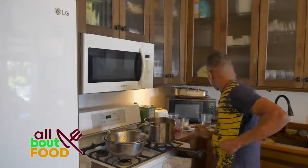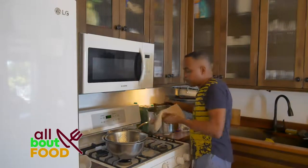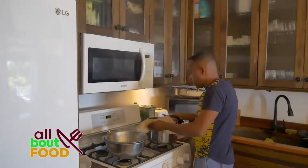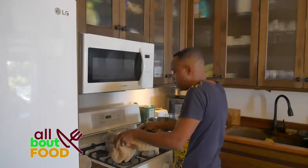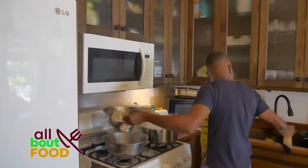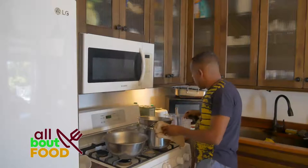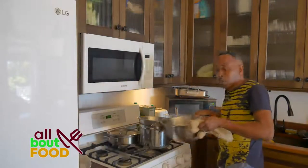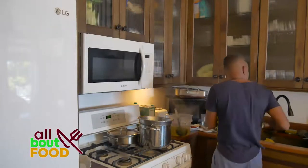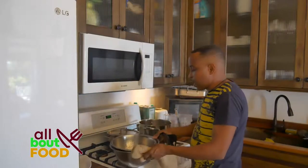So now I'm going to pour this right into the colander here. Let me get my mittens, turn this off, and pour this right in. I'm going to lift this out and rest it to the side, and come back to it. Let's work on the fish now.